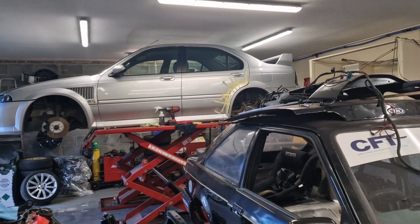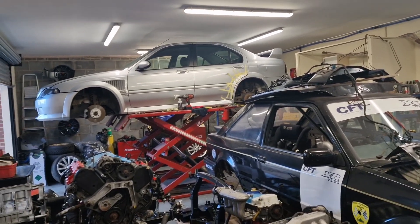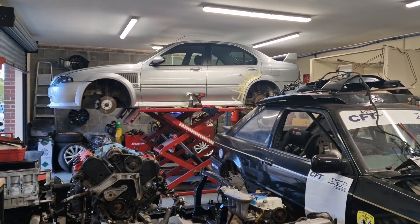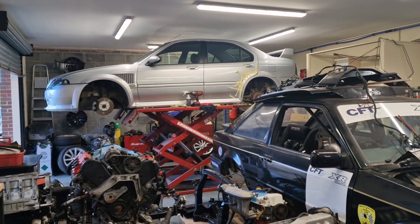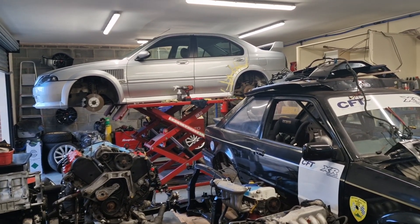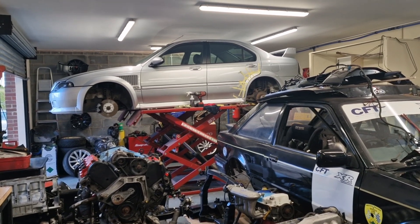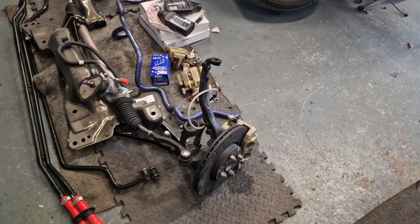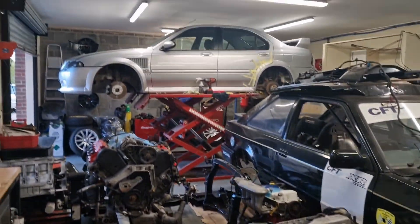We'll get started — get stuff stripped out, brakes off, shocks out so we can start swapping springs over. I don't think I'll show much of that because I've already done videos on brake replacement and spring replacement on the ZS — check the playlists for the blue ZS video. When I fit these brakes I'll give you a rundown of the specs on the front brakes so anyone wanting to put these on their car can follow along.